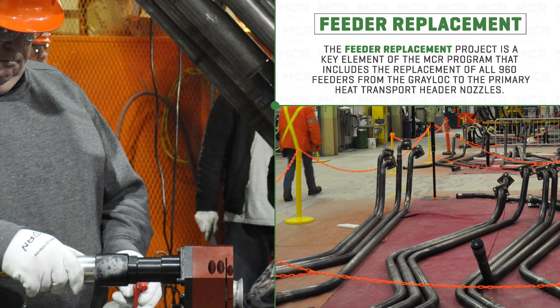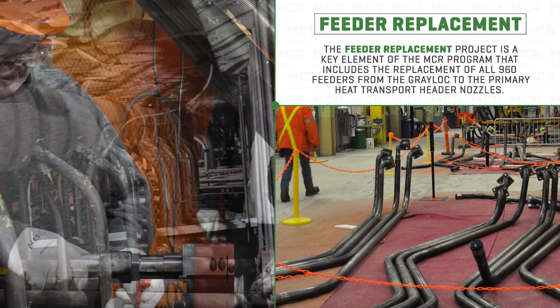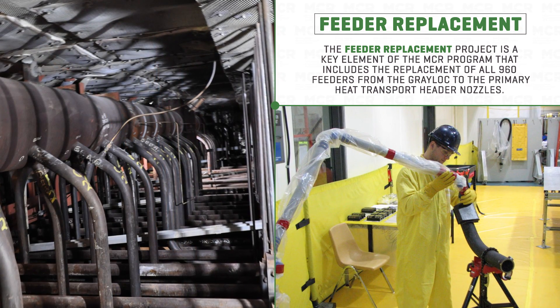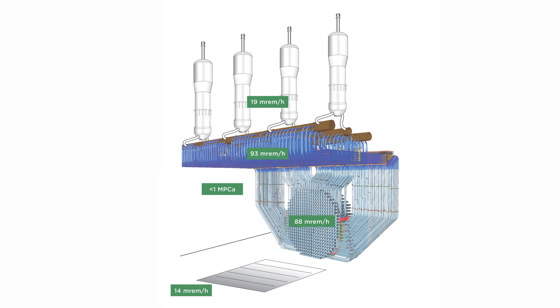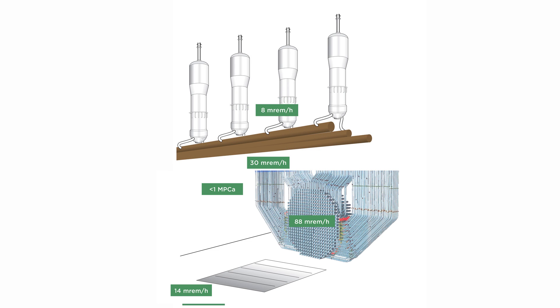The feeder replacement program is a full replacement of the primary heat transport feeders from the Greylock mechanical joint to the PHT header nozzles. It's a phased approach for removals and reinstallation, starting with removal of the feeder cabinets, followed by full removal of the feeders.